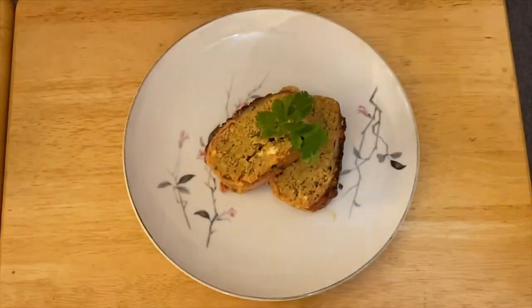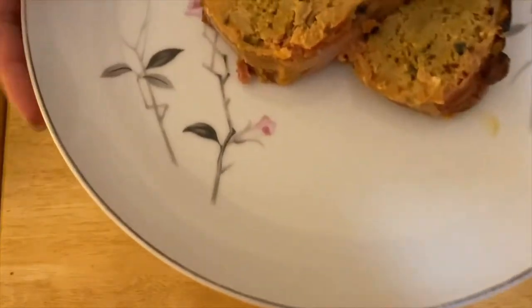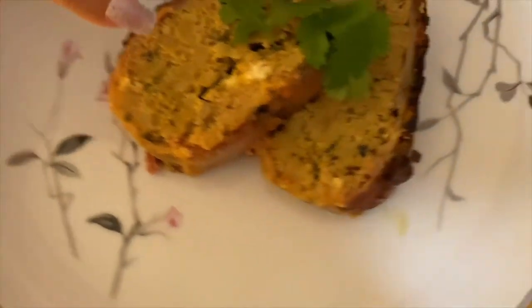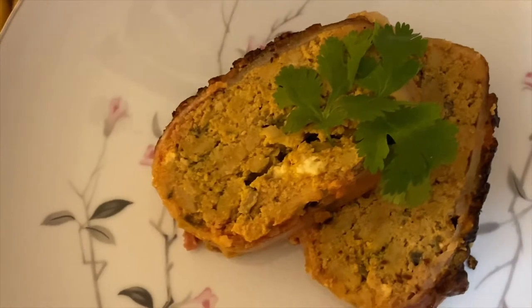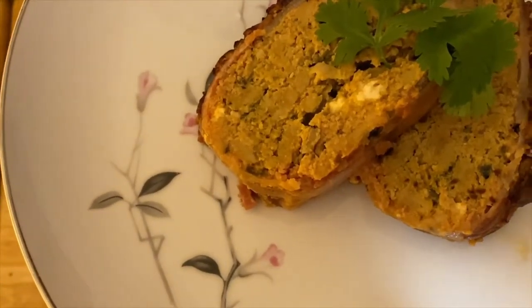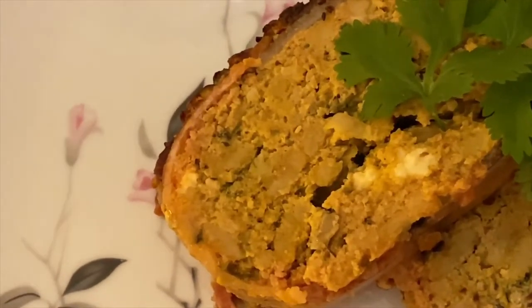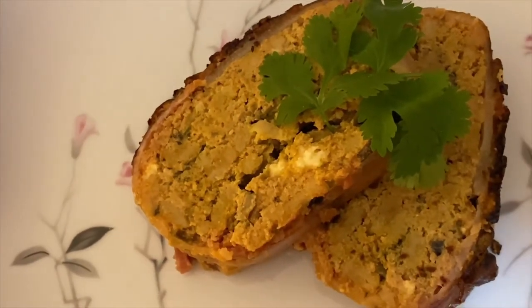So guys, this is our turkey bacon meatloaf. If you notice the texture of the meat right here — the bacon crust is perfectly done and it really smells so good. I hope you guys like my video today. Please don't forget to subscribe to my YouTube channel. I'll see you later guys, bye!